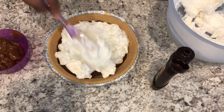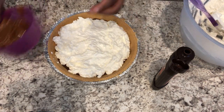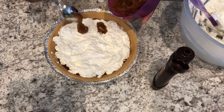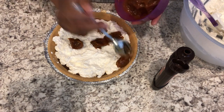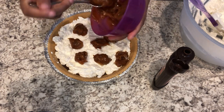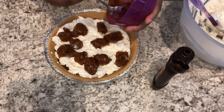Then take half of your pie mixture and put it right on top of that chocolate fudge sauce. Next, take your caramel topping or dip — it doesn't really matter — and just dollop it on top of your pie mixture.